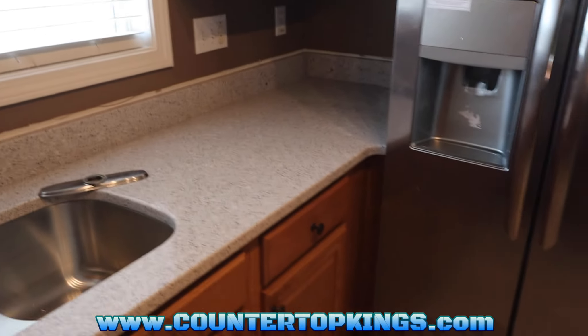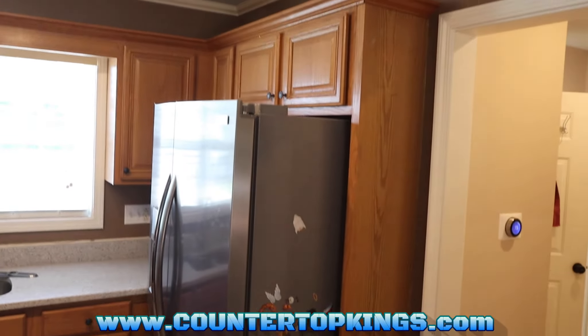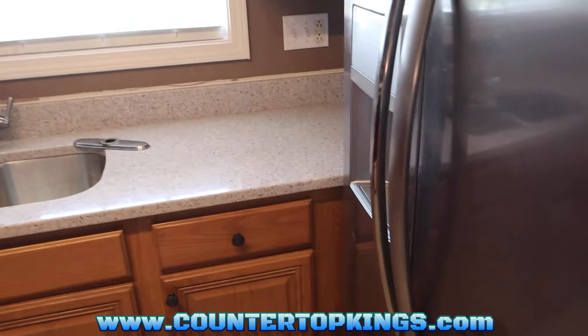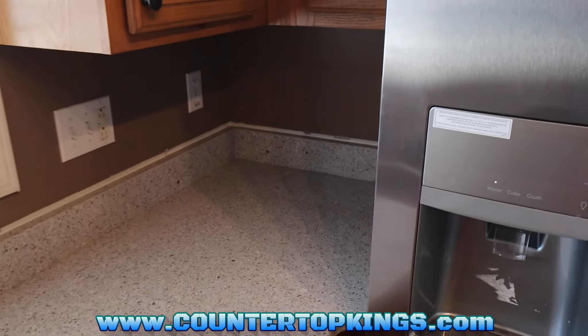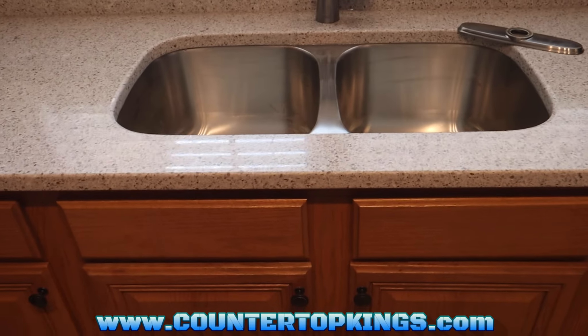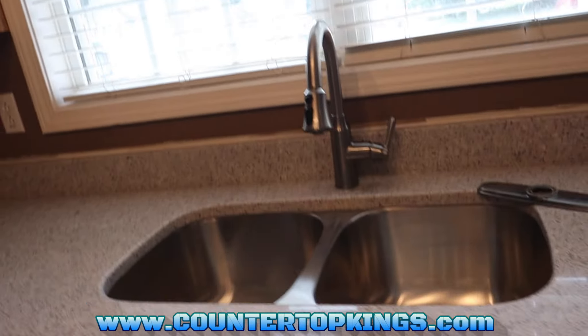Alright guys, we got the install finished. We got the refrigerator back in place here. We got the cabinet back in place, put back together. I caulked out the top of it, put the nails back in. We got the backsplash installed and caulked out. We used some color match silicone to connect the backsplash to the top itself. Under-mount sink mounted — silicone used. We used the clips of course to mount this sink. They used one of our sinks, so there was room to get the clips in there.